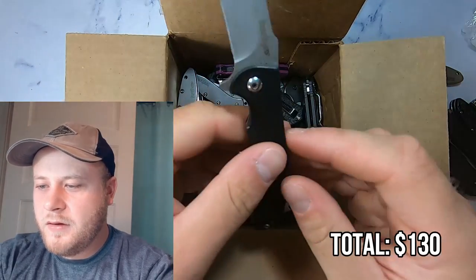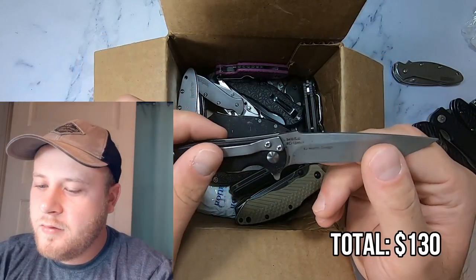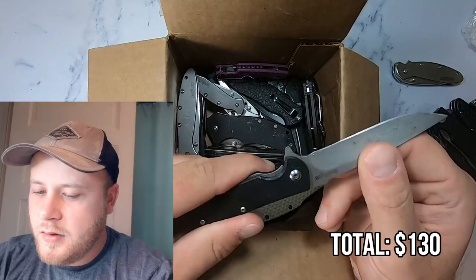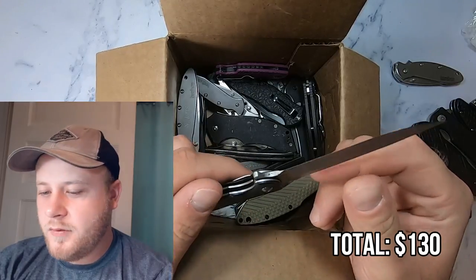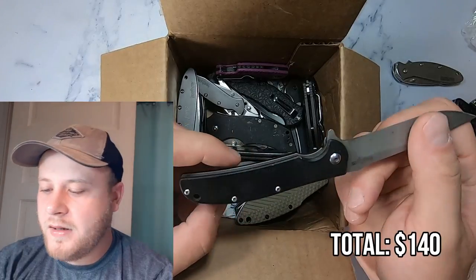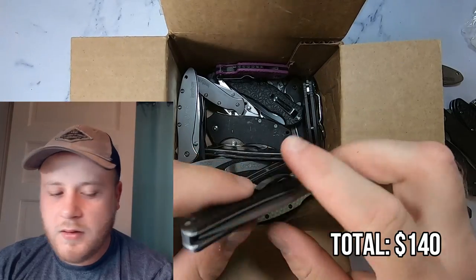Here we got a plastic one. This feels very China — it's a 3410 RJ Martin design. Some rust on the blade. I don't know that I would use this one per se, it feels pretty cheap. I could probably get $10 to $15 if I were to sell this, but I don't know that I'm going to be able to get that rust off enough to feel comfortable selling it. Also, it's pretty dirty.